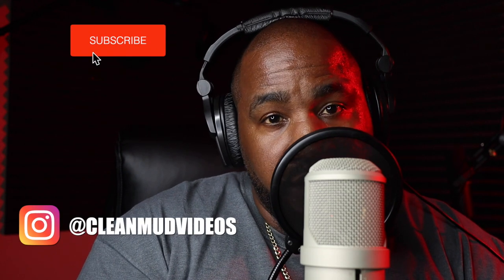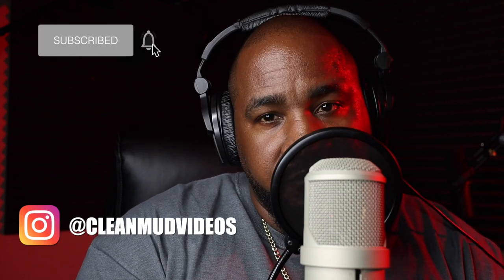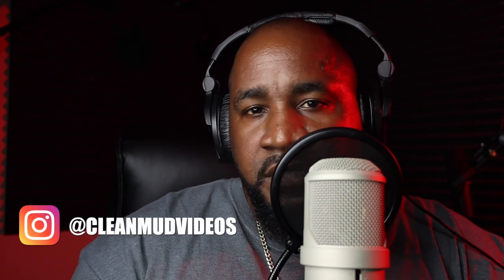Okay, so now that you've heard this unit, what do you think? Do you think it sounds different? Would you be more inclined to go for something like the SSL, or would you be more inclined to go for something like the Rupert Neve 551? Go ahead and leave your comments down in the comment section. You can hit me up on Instagram — DM me if you have any questions.